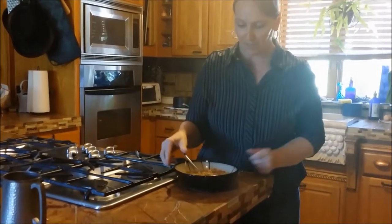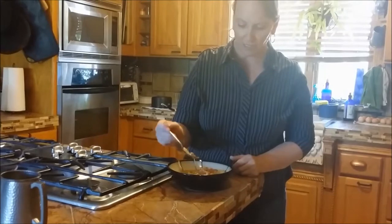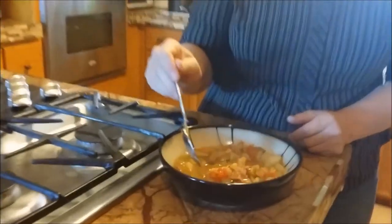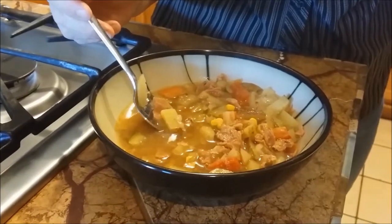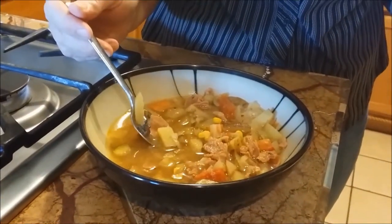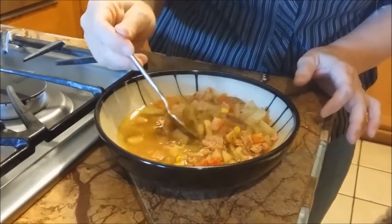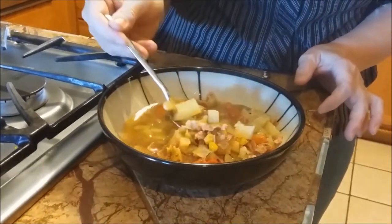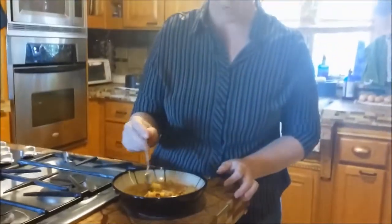My husband made this. I bought some stew meat - it was on sale. As you can see, it's just tiny little pieces of meat. It's actually cheaper than buying a roast, and number two, you don't have to cut it up - it's already cut up. So you save time and it's cheaper, and then they feel like they're getting meat in every bite, but you're actually using less meat for everybody.